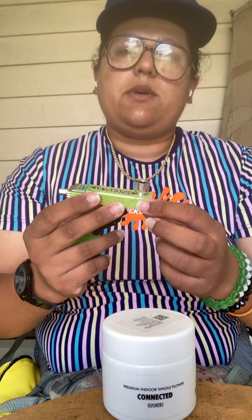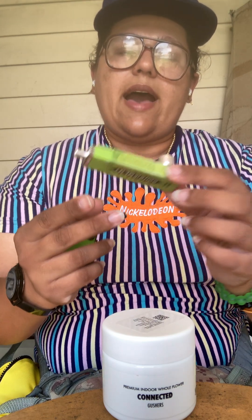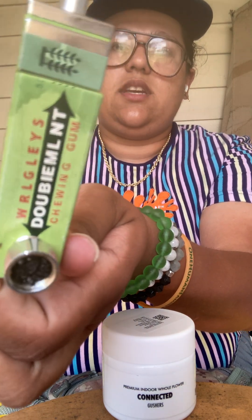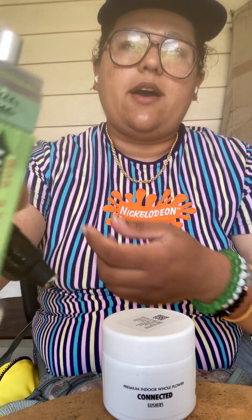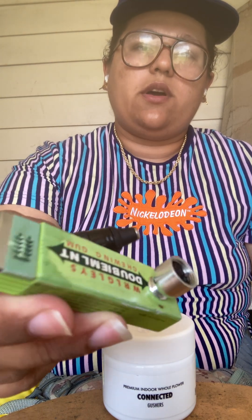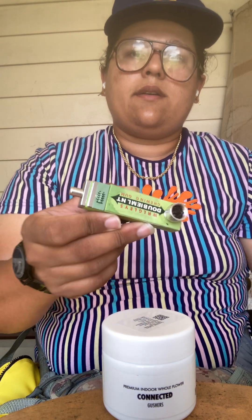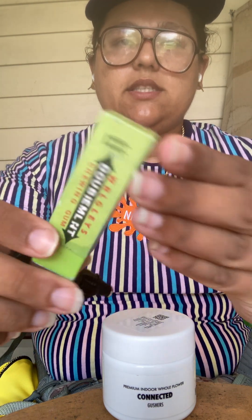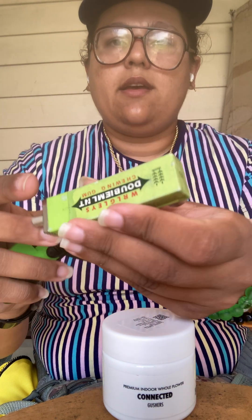The smoke shop had this for $30, but the lady sold it to me for $15. So it's just a metal disguise pipe that looks like a pack of old school gum. Pretty cool. It's a disguiseable pipe, and there would be times where you need it even when you are a medical patient. I got this as a backup pipe because usually my glass pipes break.